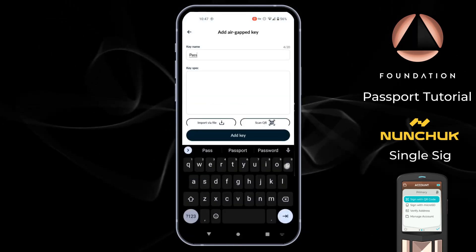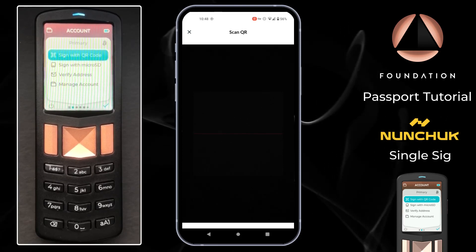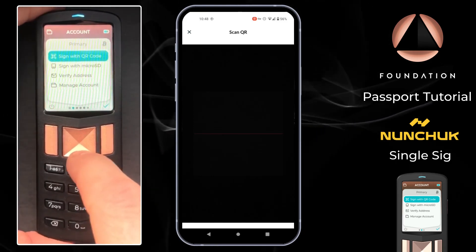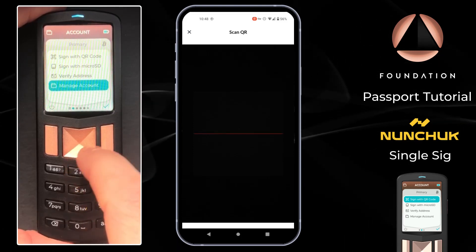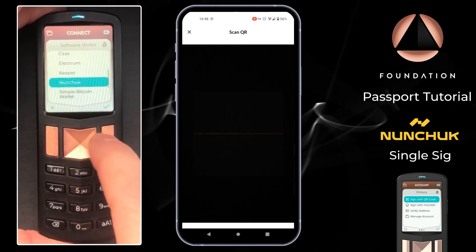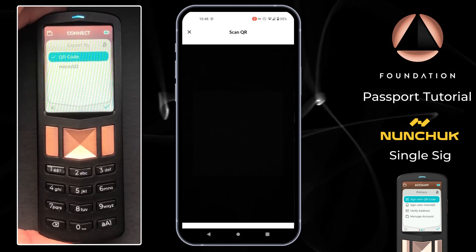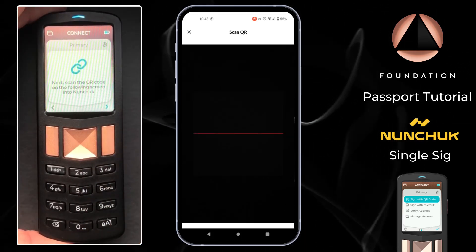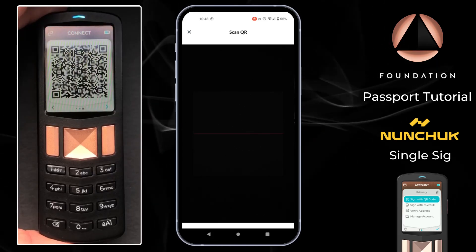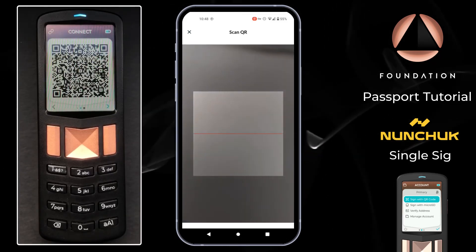I'm going to give this key a name — I'll call it Passport — and then choose scan QR, which opens the camera on my phone. Over on Passport I navigate to the account I want to pair with Nunchuk, then go to manage account, connect wallet, and scroll down to Nunchuk. For this video we're demonstrating single signature, and I'm going to opt to pair via QR code. Passport then shows its own animated QR code series, which contains the information Nunchuk needs to monitor Passport's addresses and construct transactions.